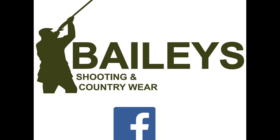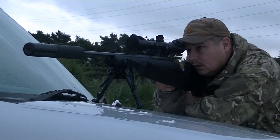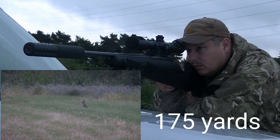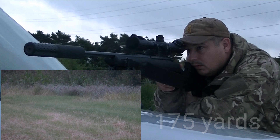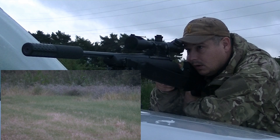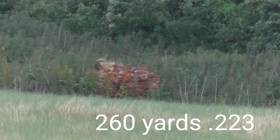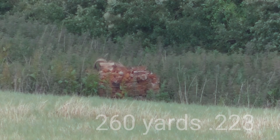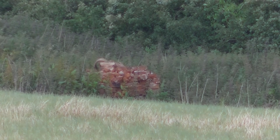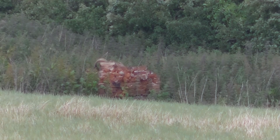Welcome to Bailey's Shooting — some general varminting with the .223 and the CZ455. On that pile of bricks you can see one round stone, three quarters of the way up in the centre. That is the size of a rabbit's head, so I'm going to have a crack at that now.